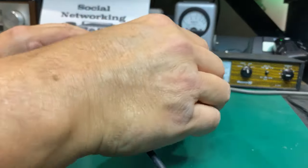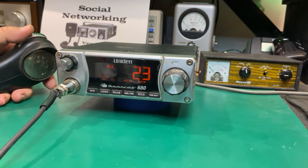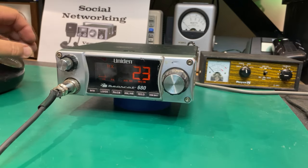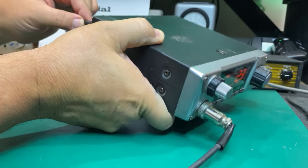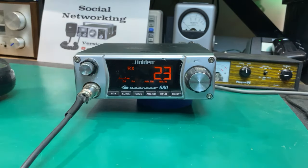So we're on channel 23. I have no audio, no receive audio. It doesn't look like it keys up either, so I'm not really sure what's going on. Let's try an external speaker — nothing there. So I'm going to stop the camera real quick and grab a President stock mic. Actually, I don't have a President stock mic available at the moment.